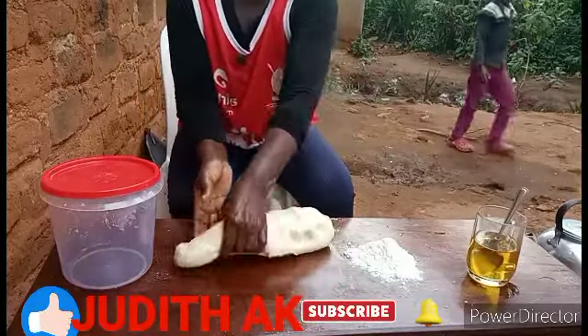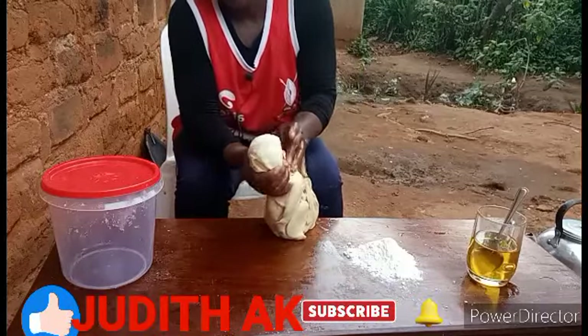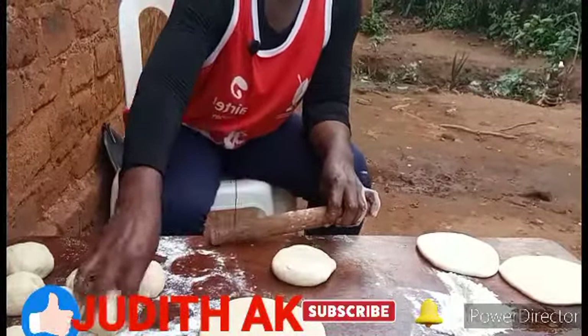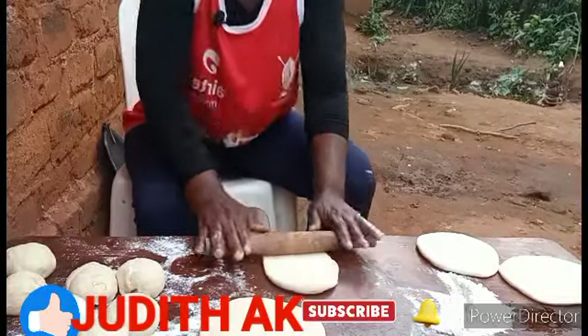Let's start dividing it into small balls for the chapatis. We are done with the balls, so let's start making the chapatis.